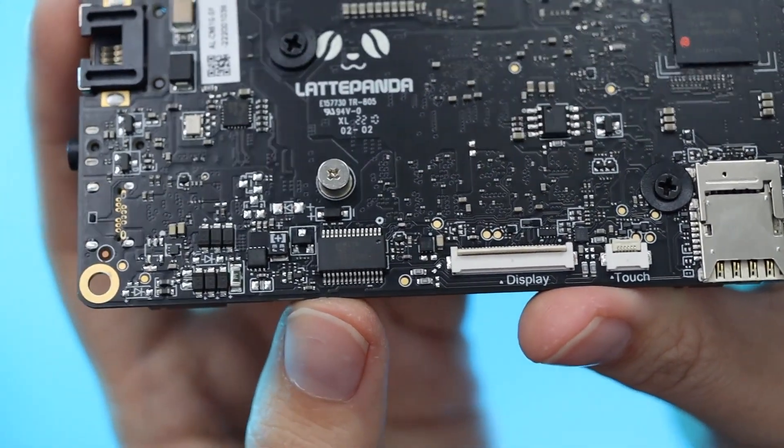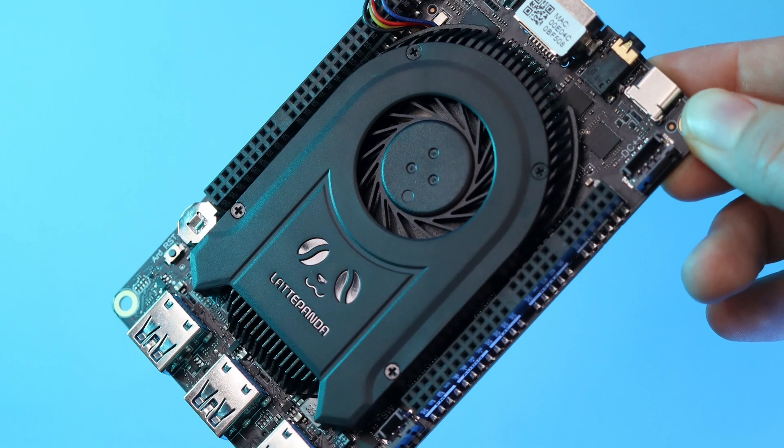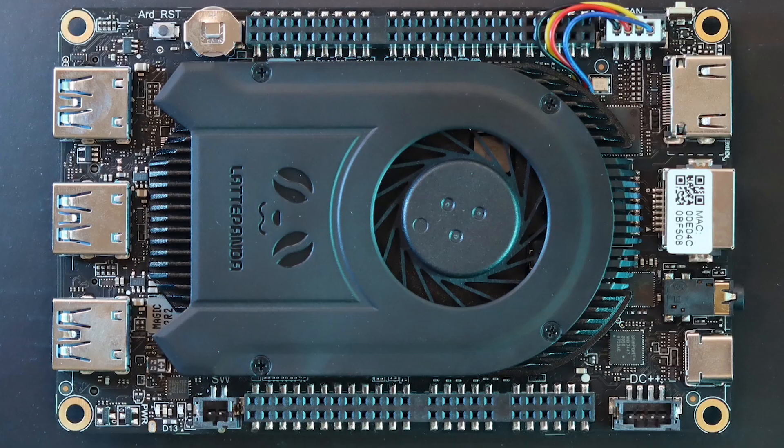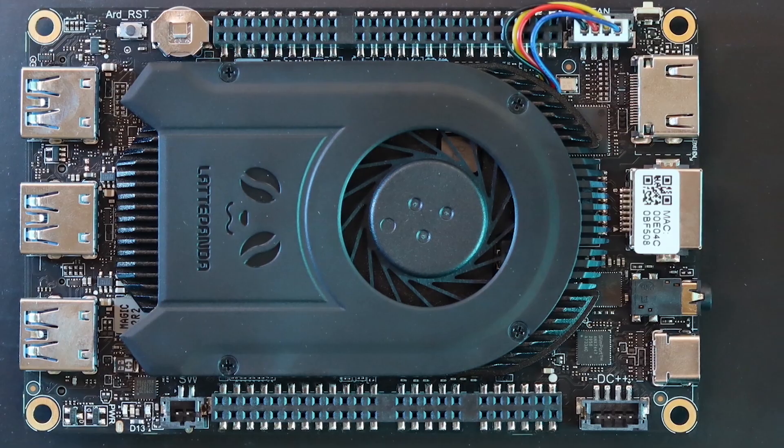Inside this bad boy is a quad-core Intel N5105 Jasper Lake processor paired up with an Arduino Leonardo compatible Atmega32u4 for a formidable combo. The CPU is twice as fast as its predecessors, running up to 2.9 GHz, with a GPU capable of 800 MHz.